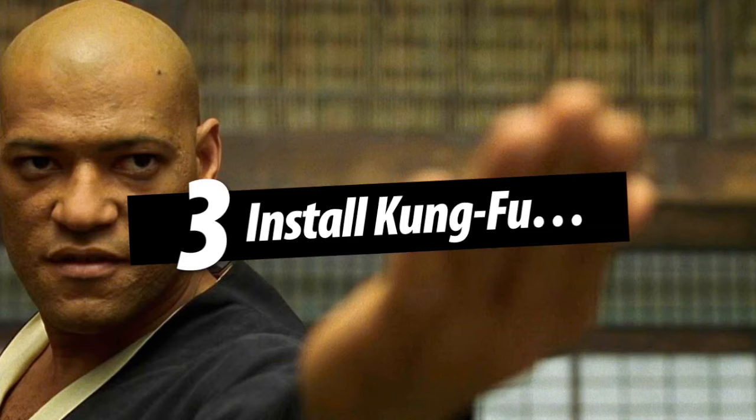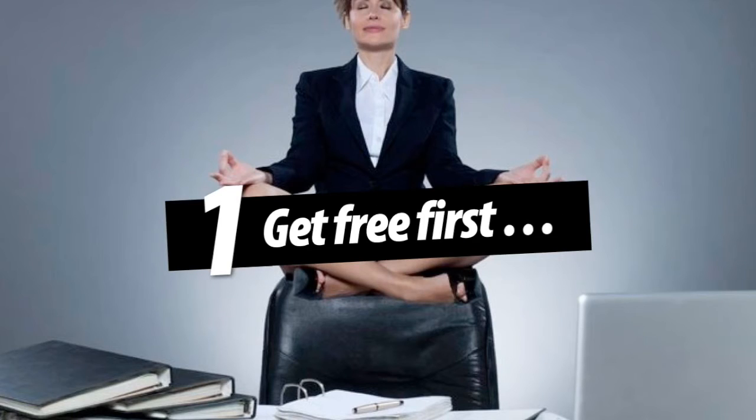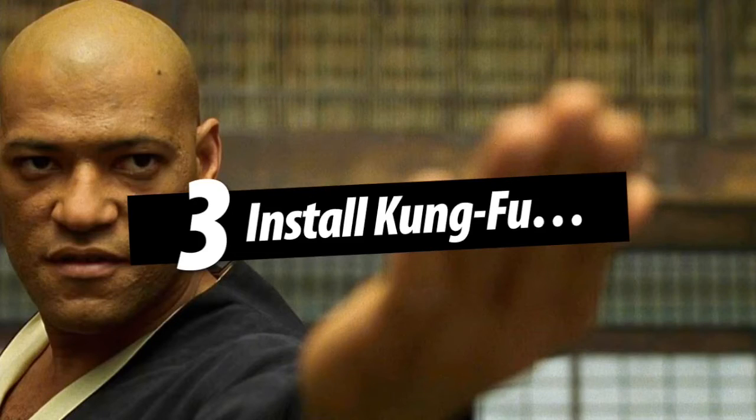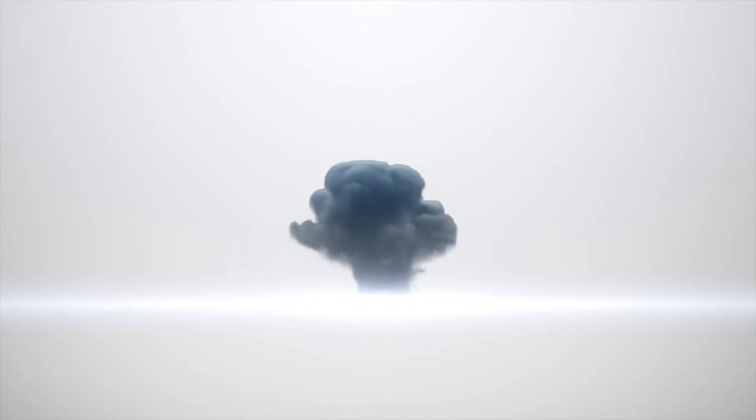I call that installing Kung Fu. So when we do these three things: number one, we get free first — we offload the tasks that are going to free up half a day a week first. Number two, we find our rhythm — we onboard people for six weeks and we have weekly and daily rhythms, some daily, weekly, monthly, and backup tasks. Then we install Kung Fu — we get them up to speed with some quick training videos, either that I've created, you create, or from YouTube.